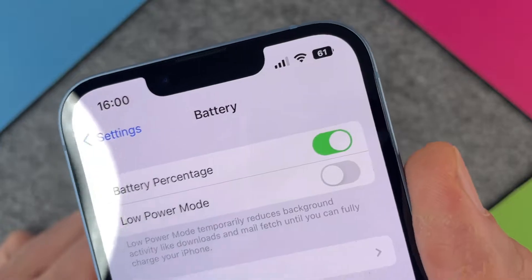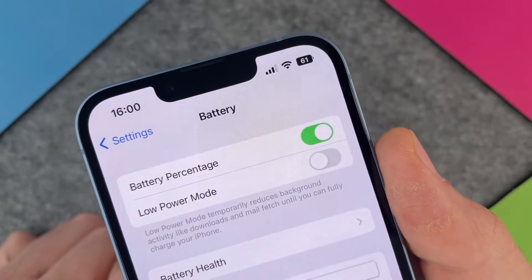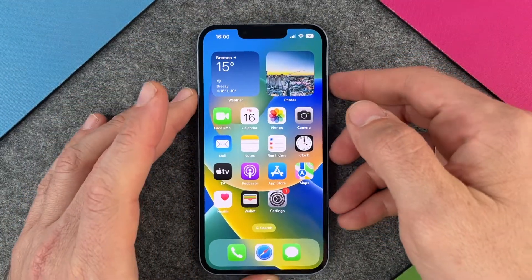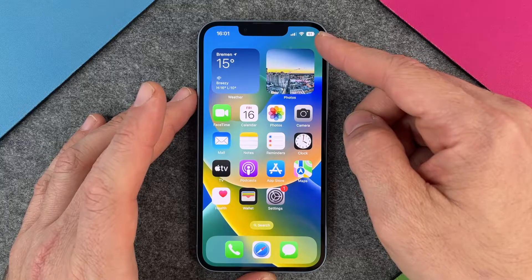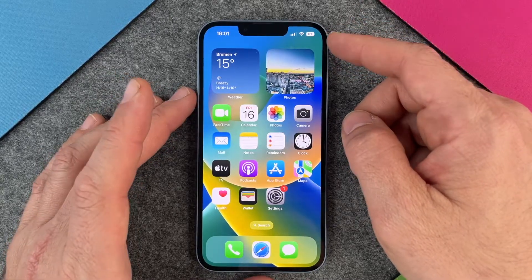You can see now that there is a number displayed directly with 61%. On the first hand it looks pretty good, but you can see here it's pretty small and the background is full. So even if the battery isn't full, it looks like it is full, but the 61 tells me it's almost half full.